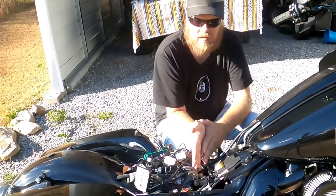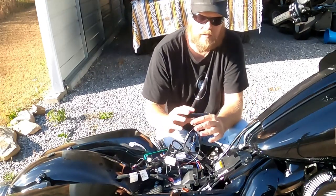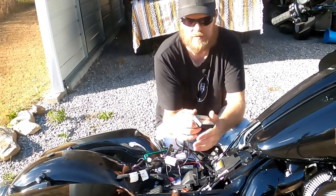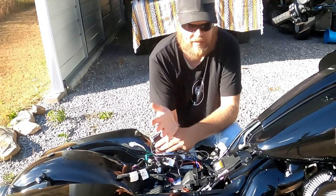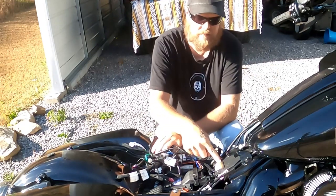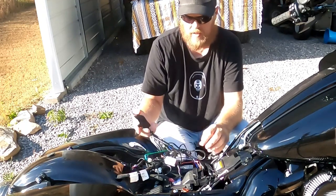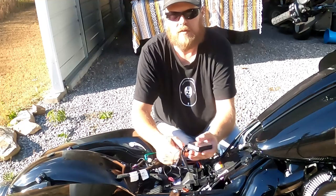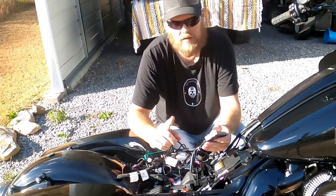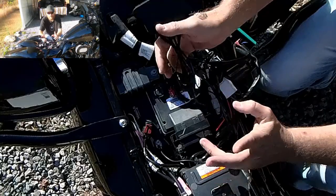All right, today I am back with a request for the Custom Dynamics ProGlo Bluetooth controller installation. In my last video you seen I ran my wire from my headlight through my factory wiring tray and it is actually plugged into the P1 port. There's a reason for why I have it there, and I will get to that in a second. I'm gonna run over everything else first.